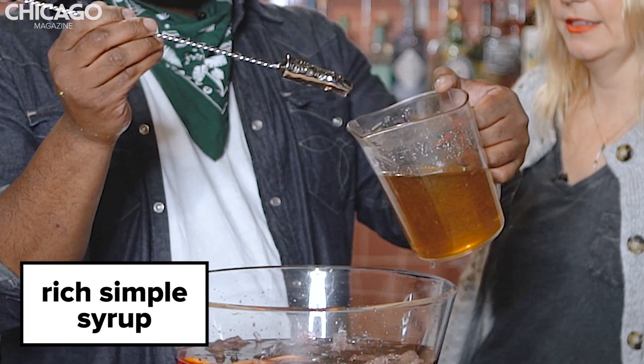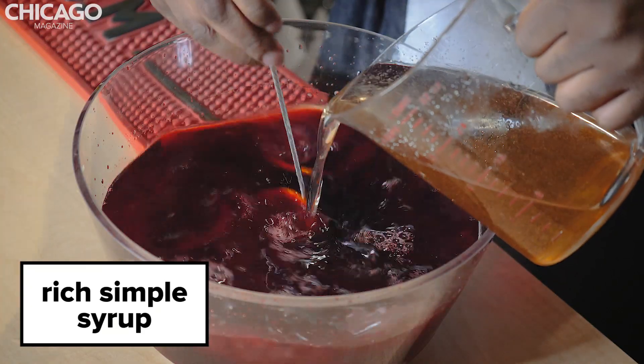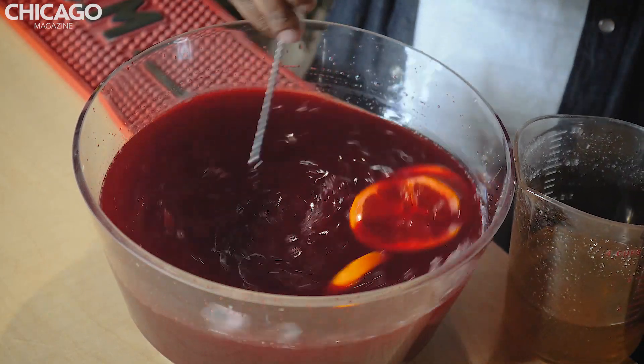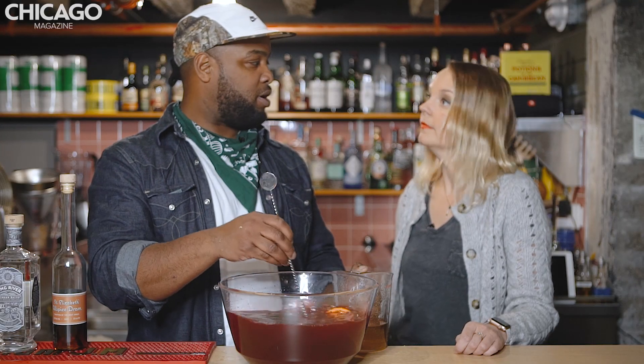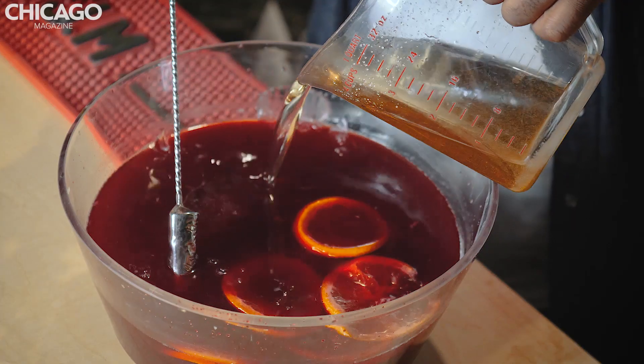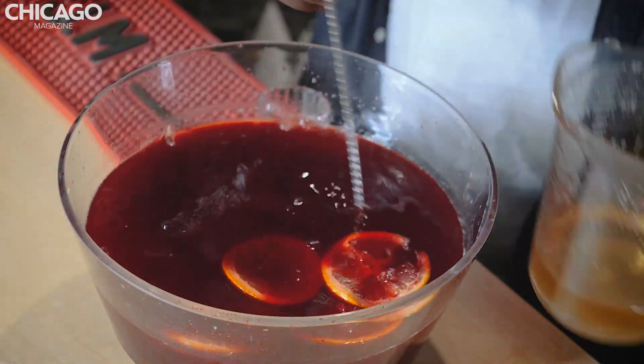We're going to add sugar to sweeten. This is a syrup — a 2 to 1 syrup: 16 ounces of sugar to 8 ounces of hot water. A smidge more sugar. Not too sweet — similar to what guests ask me all the time at the bar.